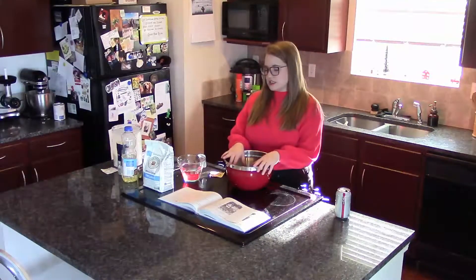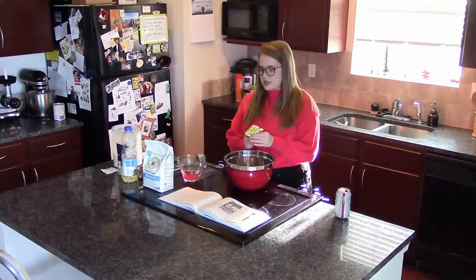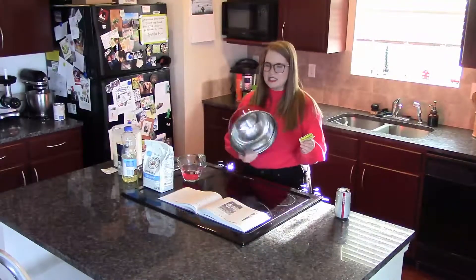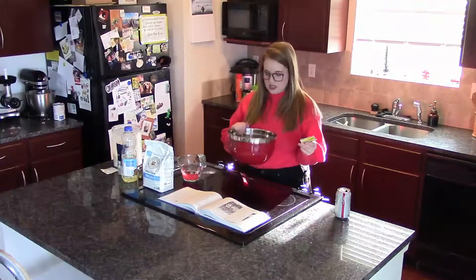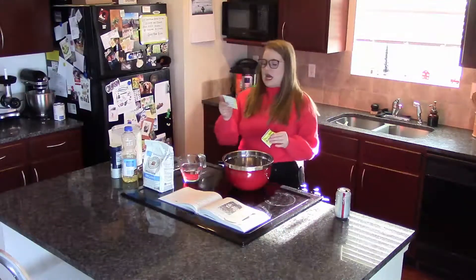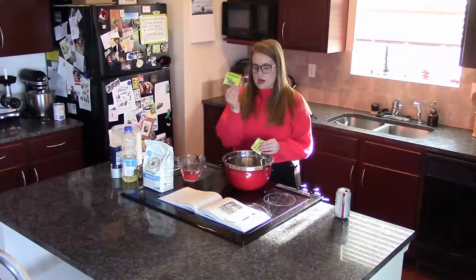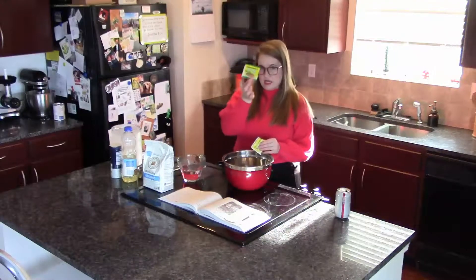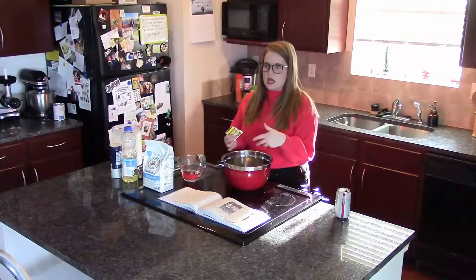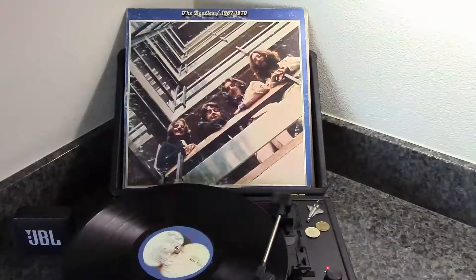You're going to make the dough first. The first thing we're going to do is dissolve some active dry yeast in some warm water. I have a pretty big bowl — this is the bowl I use when I'm making dough because it's a good size, any big bowl will do. They also make a pizza crust yeast, but I would not use that in this recipe. This is a yeasted dough, so we're going to let it come together.